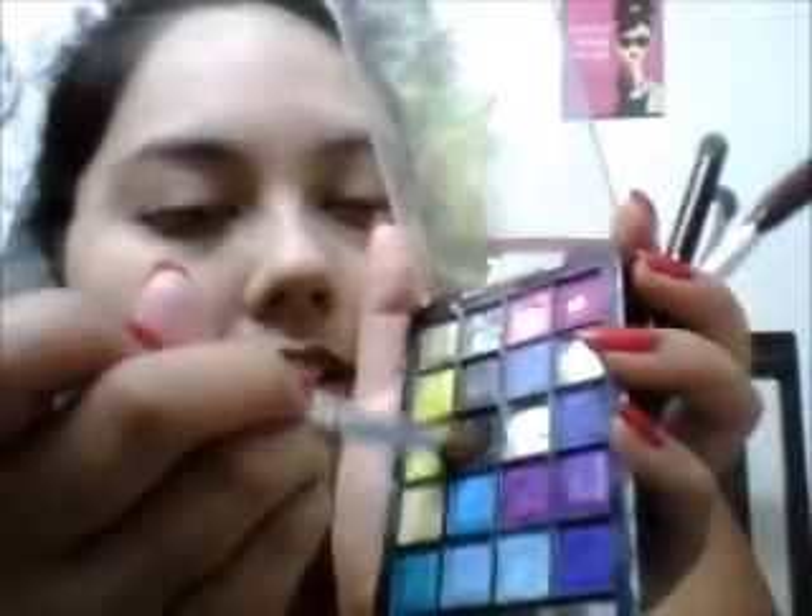First you're going to take a black and put some in your crease. Don't worry if it goes high — that's the point, that's how it was back then. The outfit I'm going to wear is green, but you don't have to match it with your outfit. I'm going to use pink since it's girly, and they always used bright colors. Just put it all over — it doesn't have to be perfect. Because back then they weren't obsessed about precision or naturalness or anything like that.